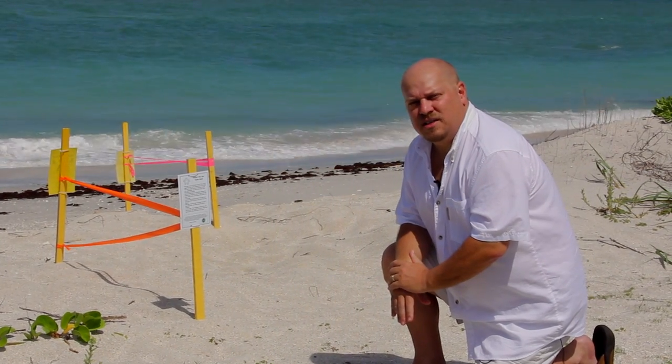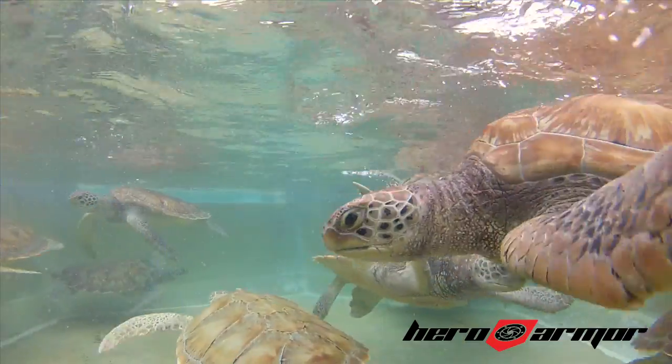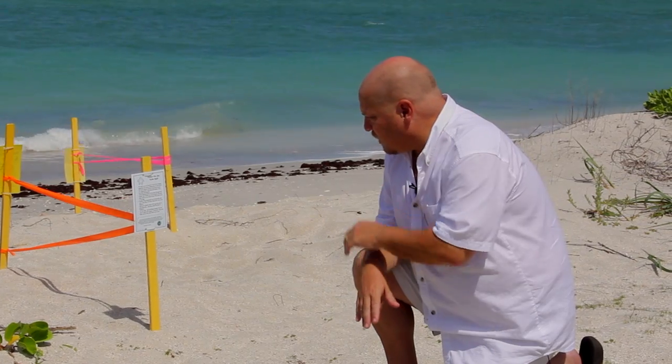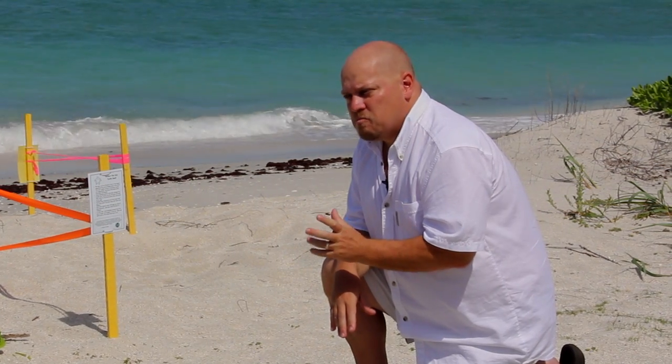This is Mark and my project is the Hero Armor Underwater Housing for the Hero Camera. In a couple weeks when these guys do hatch, I'm going to have a durable, professional housing for the Hero Camera.